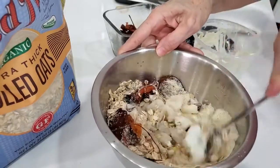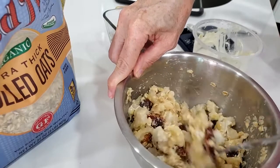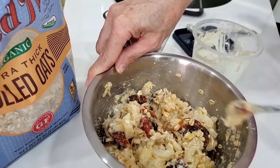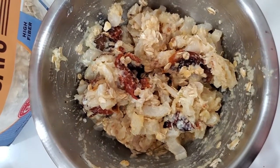Sometimes it's easier to use something that is smaller to mix food that are delicate like seafood. This way they mix well and the seafood is still whole and it looks beautiful when you eat your burger.